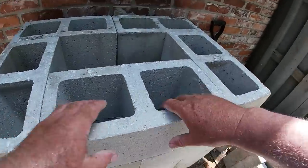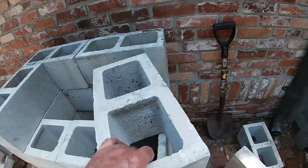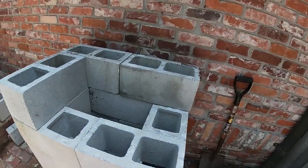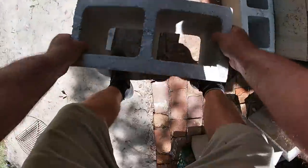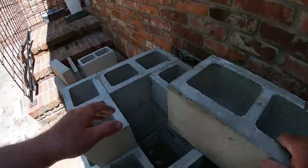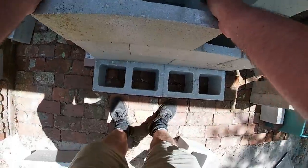I realized what I did different at my other house is it was only four blocks high, so I ended up with extra blocks here because I made it too small. I had three blocks left over and I was thinking, why do I have three blocks left over? So let's make our adjustments.